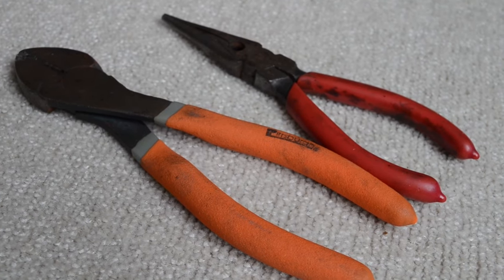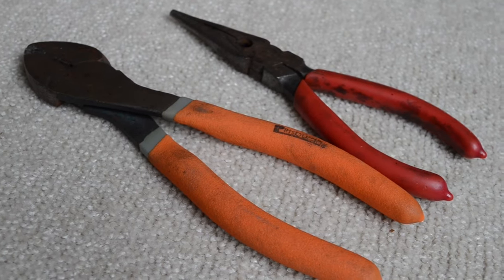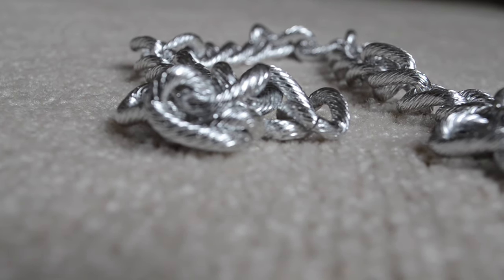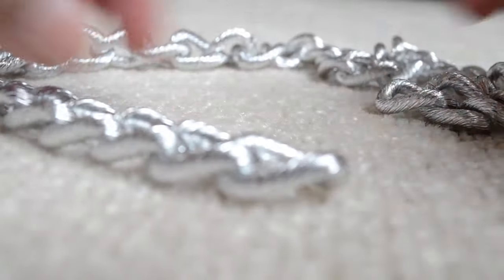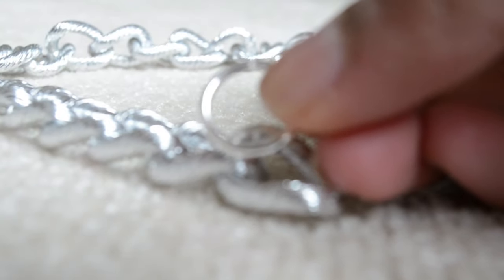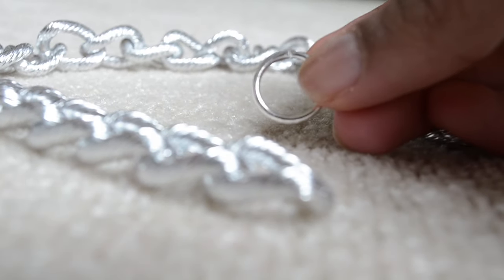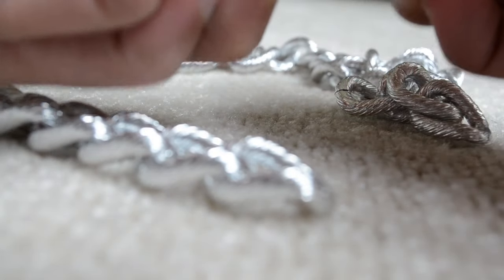And you're going to need some pliers. You don't have to have them if the chain is malleable enough — you can just use your fingers. My hook rings that I use are very malleable so I can just open them with my hands. You can easily just open them with your hands. And I'm just going to open them and then put the chain onto it.